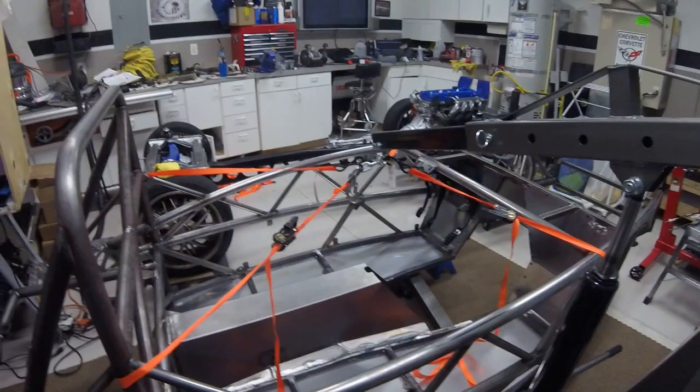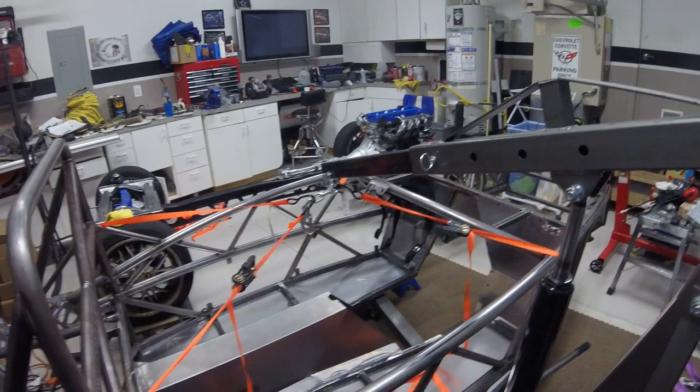Basically going to do a quick fast-forward video showing you guys me lifting it up, getting it mounted on the frame, and then getting into all the mounting points of the frame.